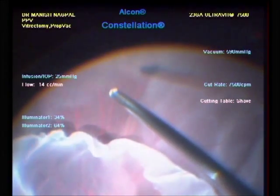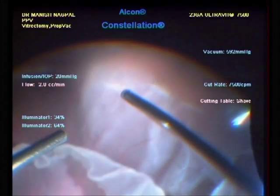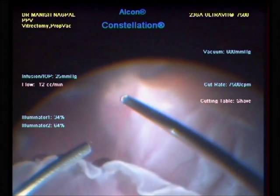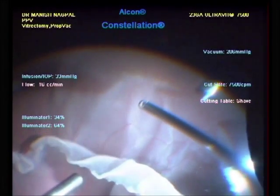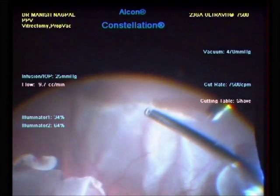After clearing the core vitreous, the duty cycle is changed to shave mode, which means that the port open time of the cutter is relatively shorter, allowing more safety while working close to the retina, especially with mobile retina. Very low turbulence is noted while using this mode.